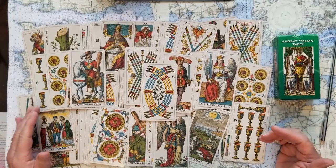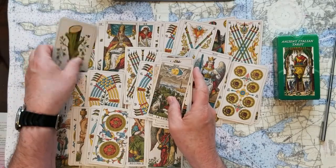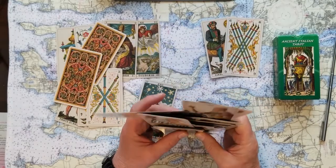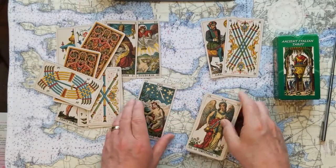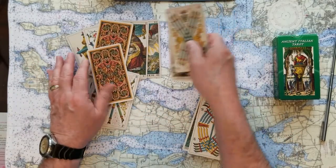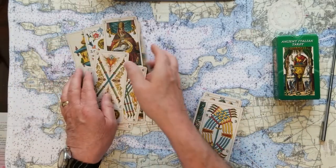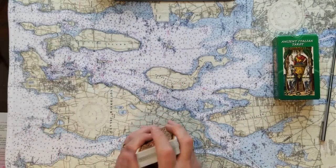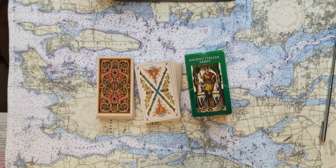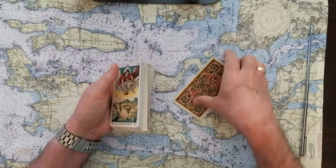These cards were originally created for playing a game called Tarocchi, and they became divination cards later on. I really don't like them to come out upside down because I'm not confident in my divination of reversed cards — so that can be an issue. But that's what you've got if you're thinking about getting these cards. Today's spiritual cleanse will be this oracle three-card you pick.